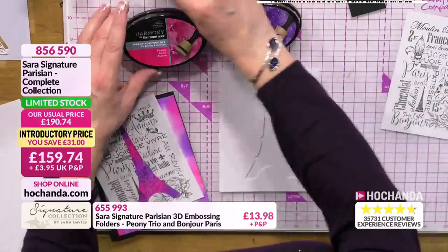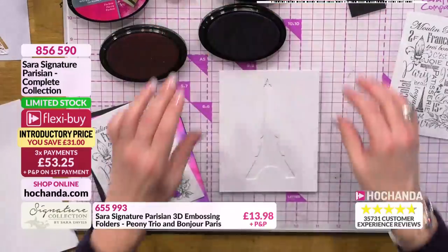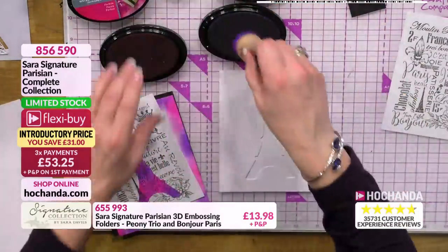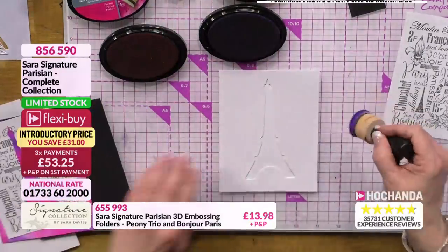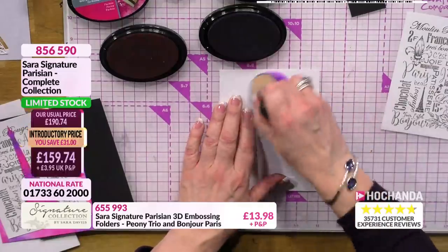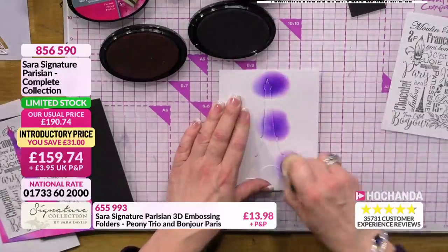I'm using a couple of the ink pads I used earlier, because I love purples and I love pinks - so I've got the fuchsia and the crushed velvet in our harmony range. And what we're aiming for - you can use as many colours as you want, it doesn't have to be two - you're just going to blend over the top.